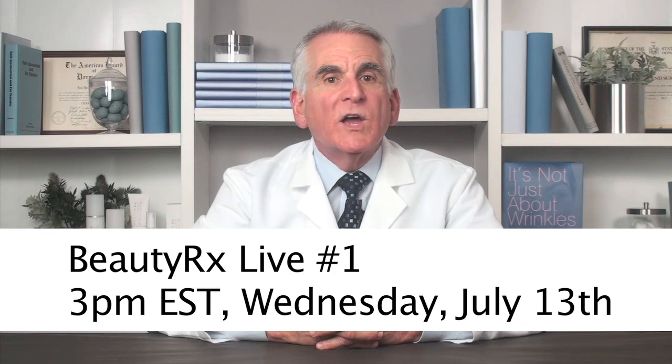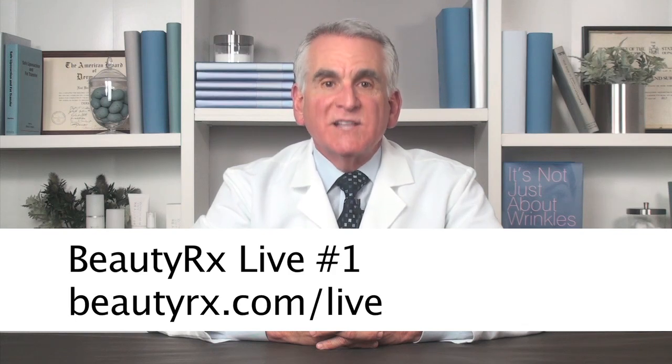As I've said before, I've been truly overwhelmed by the response to BeautyRx skin care. In fact, I've been getting lots of questions about products in episode comments. In an attempt to keep it separate from DermTV, I'm going to start doing live streaming video BeautyRx Q&A sessions called BeautyRx Live, and today will be the first at 3pm EST over at BeautyRx.com/live.